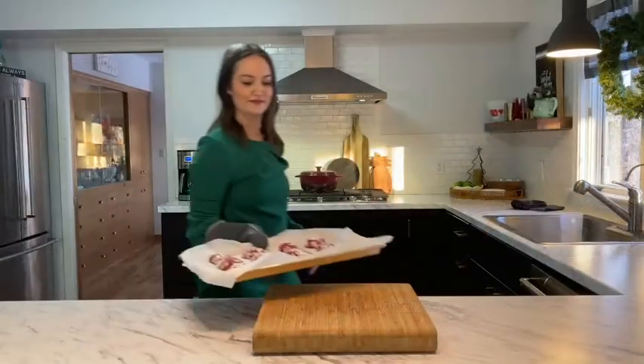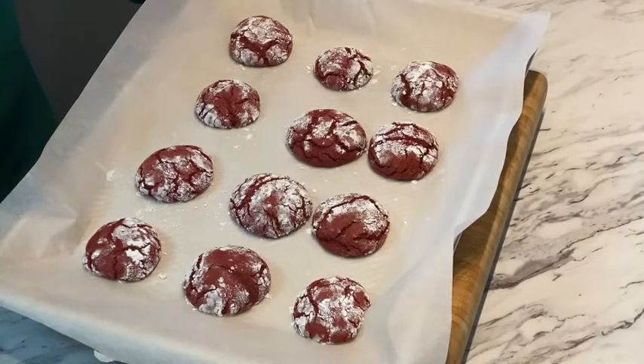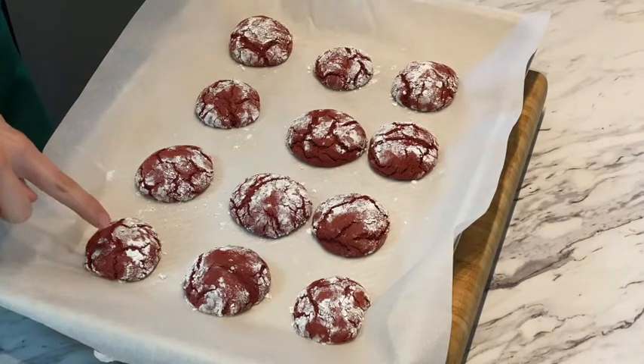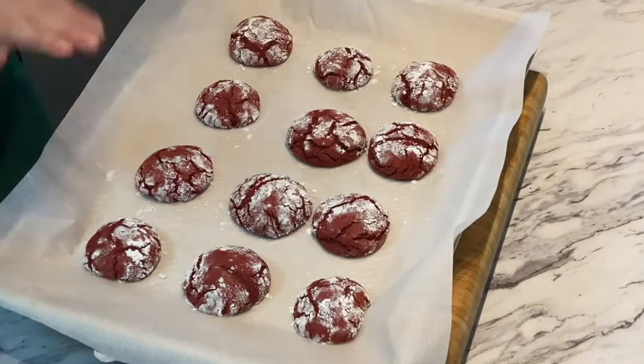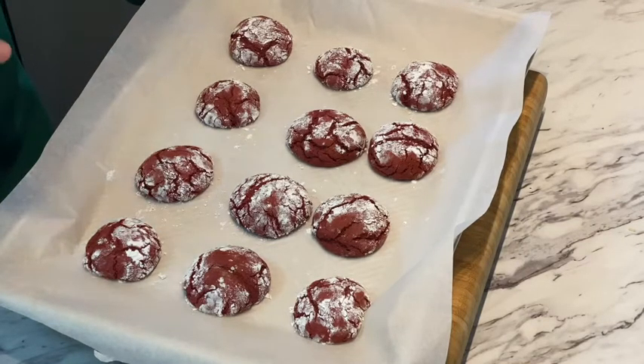I line mine with parchment paper; a light spray would be fine too. Our red velvet cookies are done — you can tell when they're finished cooking when you see the cracks along the top and the tops look kind of dry. You're gonna want to let them sit on your cookie sheet for about five minutes before transferring them to a cooling rack. These cookies have about four ingredients, they're absolutely delicious, moist and fluffy on the inside.